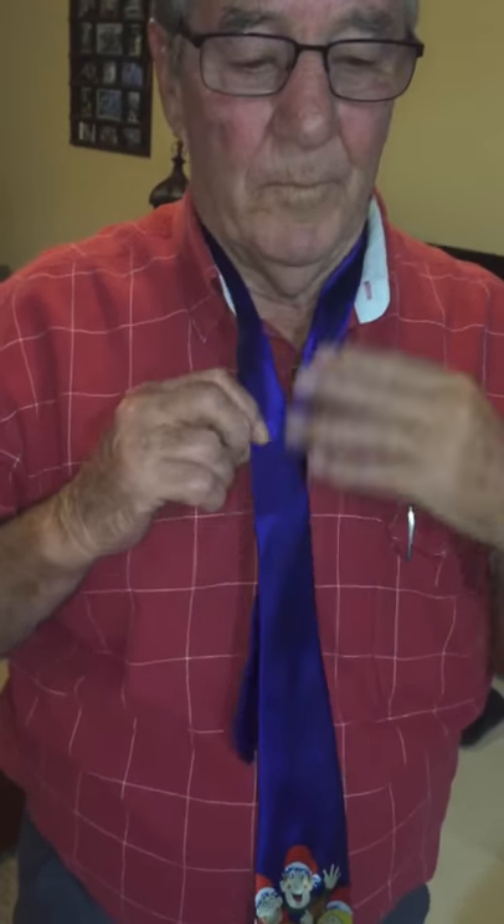Instructions on how to do the Windsor knot. We want instructions as you go along, please. Take it back off straight. Tell us which hand goes under which hand: right hand across left.